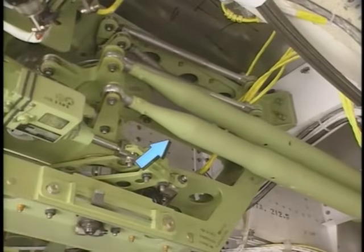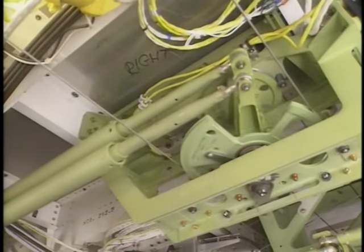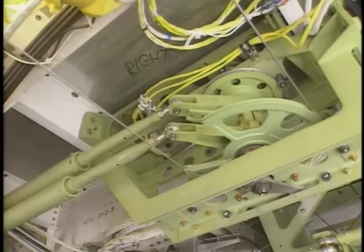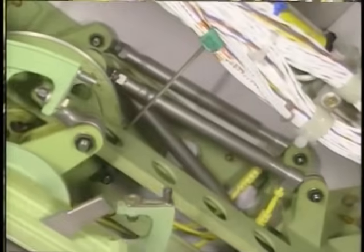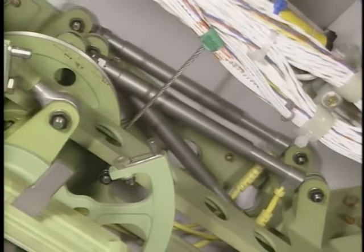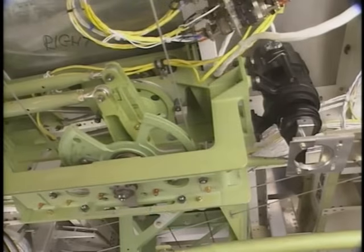Two force limiters connect the left lateral control mechanism with the right lateral control mechanism. The right lateral control mechanism has a cable drum for inputs from the first officer's control wheel, three wheel position transducers, a back drive actuator, and travel stops — just like the left lateral control mechanism.